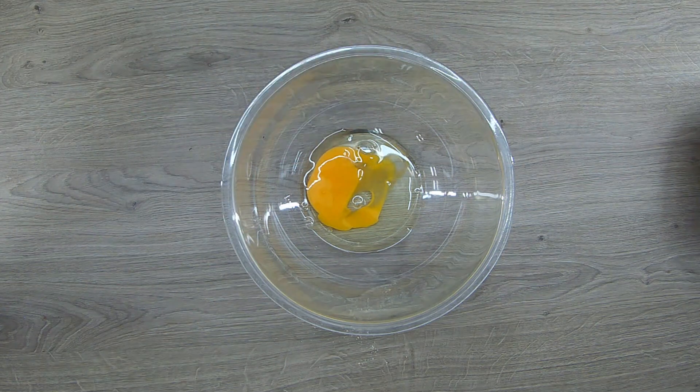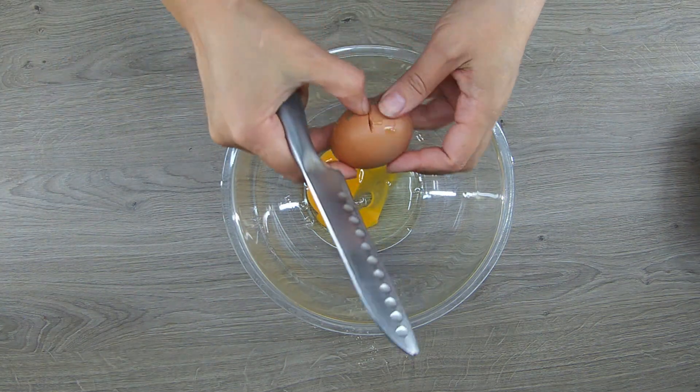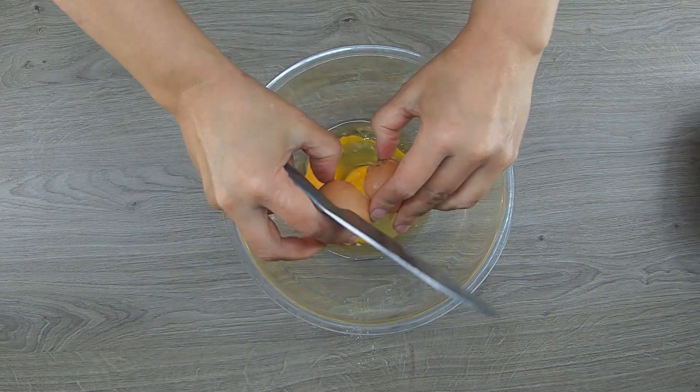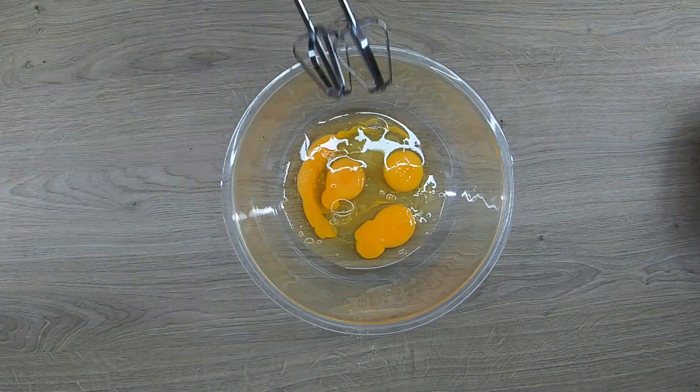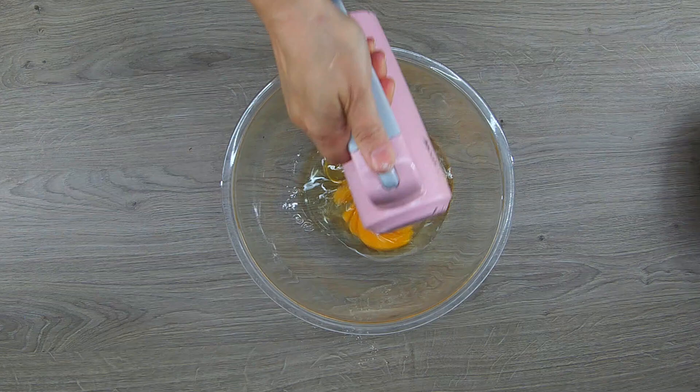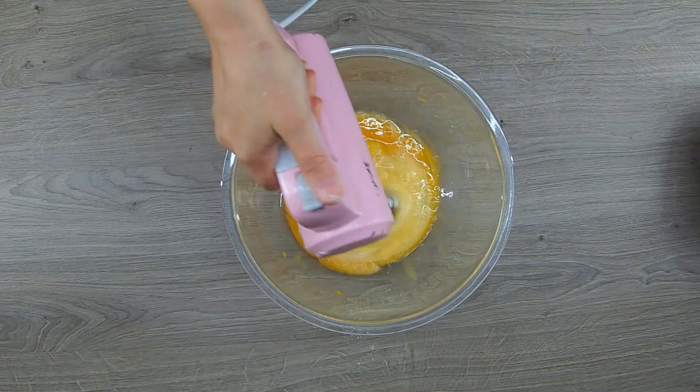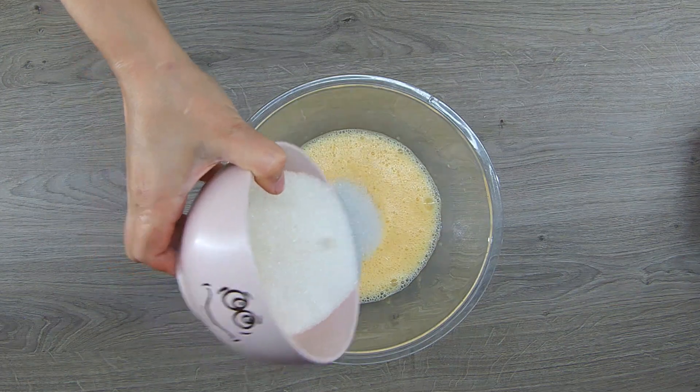The main ingredient is almond flour. I don't sift it, but I whisk it well so there are no lumps. In a separate deep bowl, I beat the eggs, which is the second important ingredient. I add a little salt to the eggs, and beat them with a mixer or whisk until they are homogeneous.